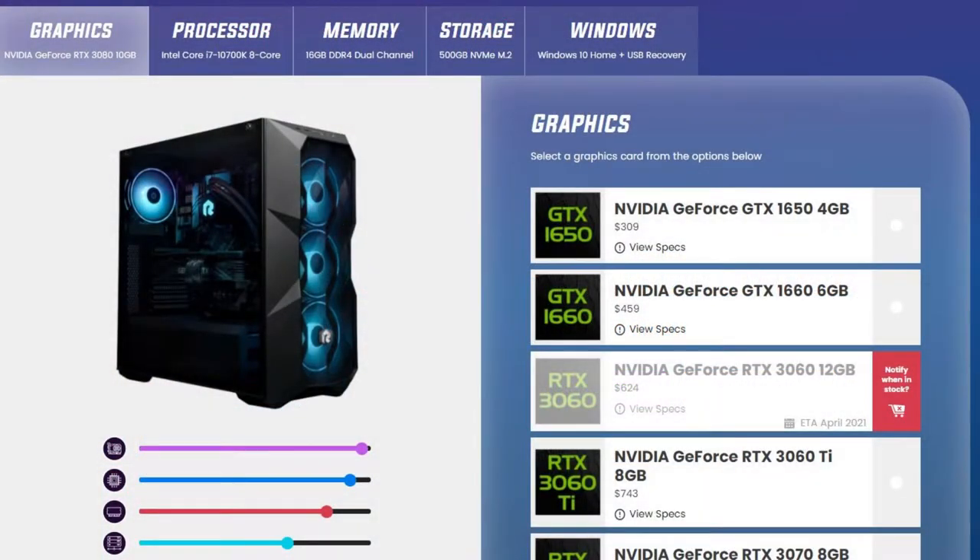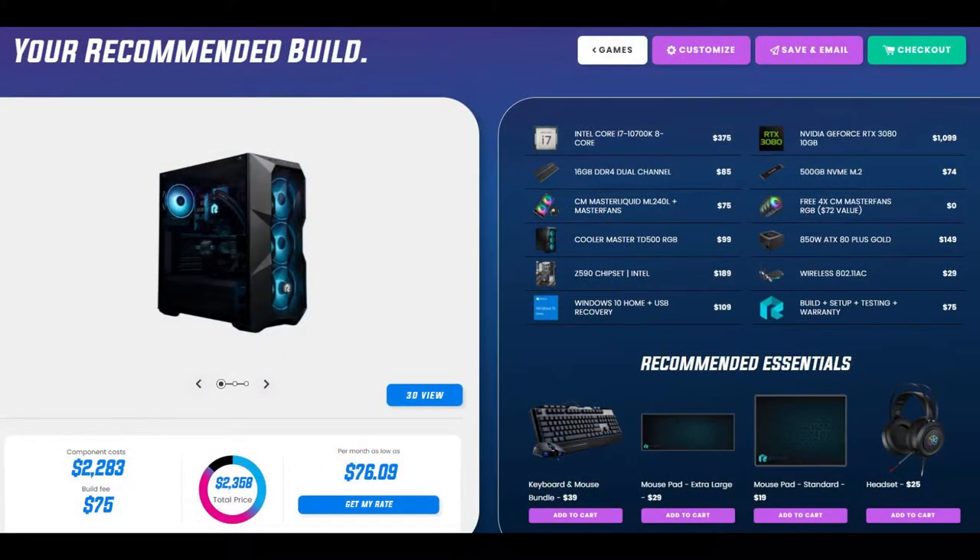The customization is limited to an extent on Build Redux, since you can only customize the graphics card, processor, RAM, storage, and whether you want Windows 10 or no operating system. Everything else is chosen for you, including the power supply, case, cooling components, and motherboard. It also comes with a wireless adapter that can't be removed from the build. I personally didn't mind the limited customization since I felt it was easier to have it chosen for me, but some people would want more freedom.